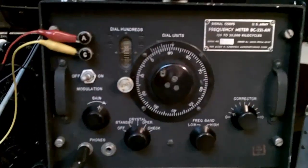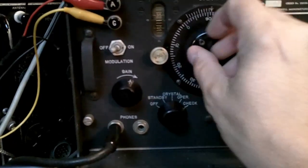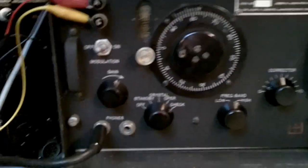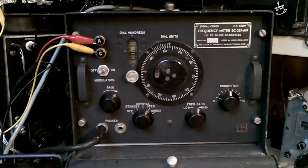When we put the BC-221 into the check mode, it turns on the 1 MHz oscillator. There's a crystal checkpoint for 3,500 — and we are indeed at 3,500. The frequency meter is more than just an oscillator.